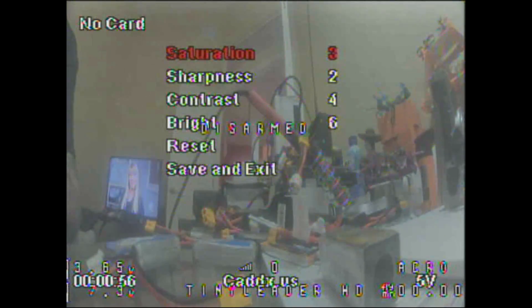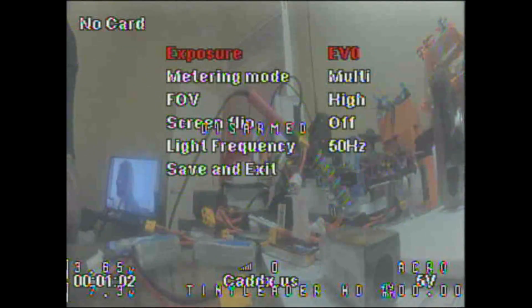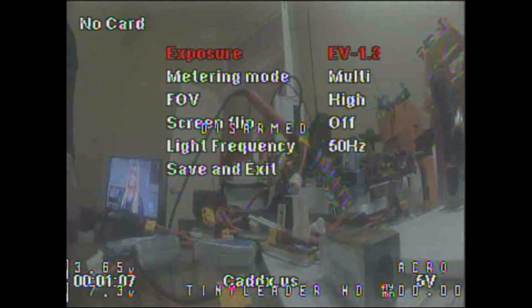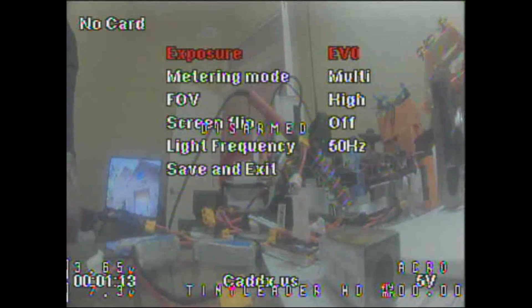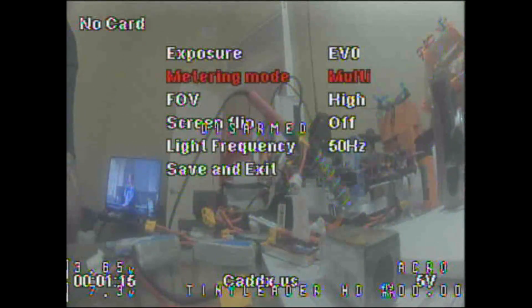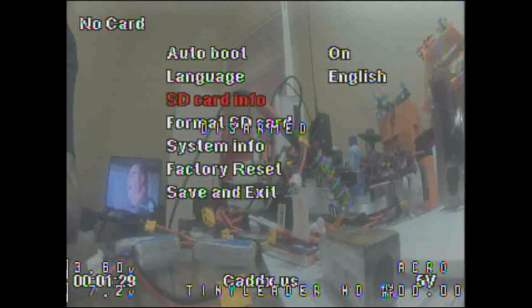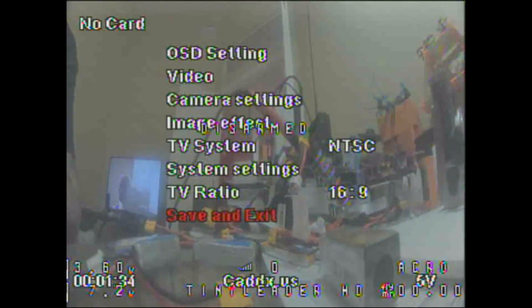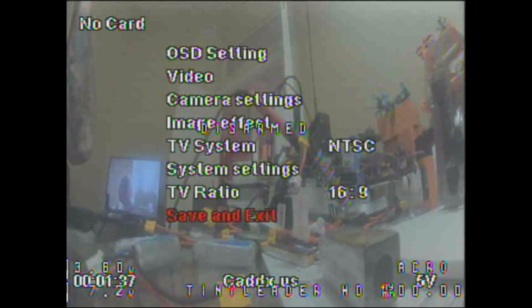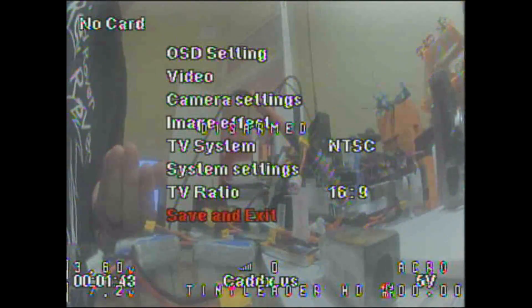My first run unit did not come with the little joystick you need to make these settings. I hope they start including those because they usually come with a camera. If not, you'll need to purchase one — I'll have that link below. Also set this to auto boot on, which means when you plug it in the camera will start automatically. If you don't want that, just don't mess with that setting and you'll be perfectly fine.